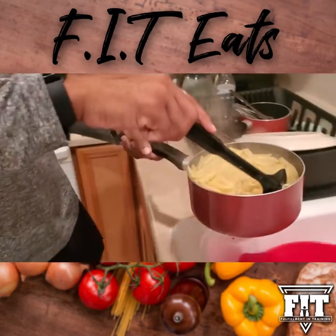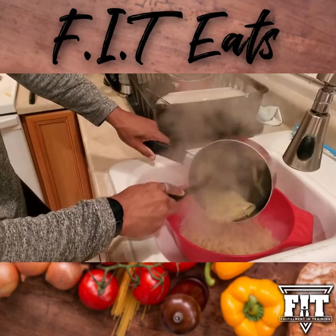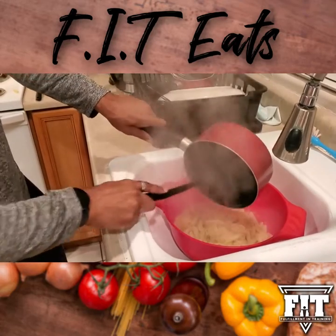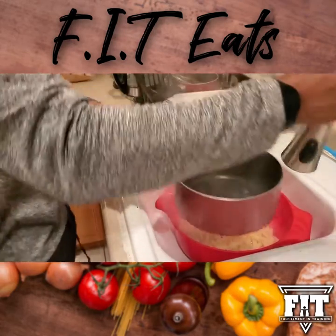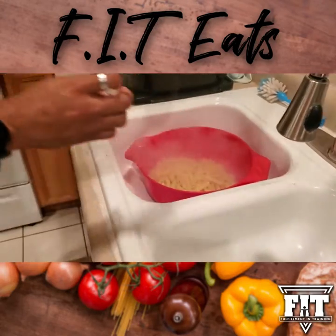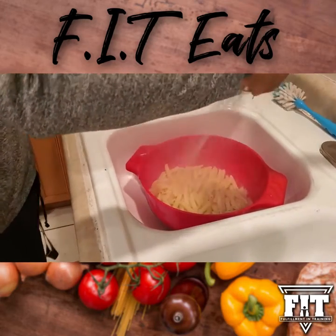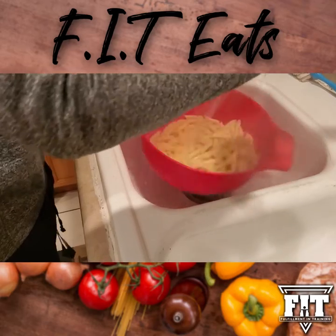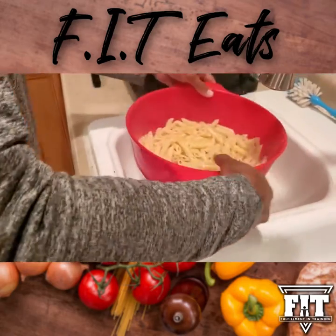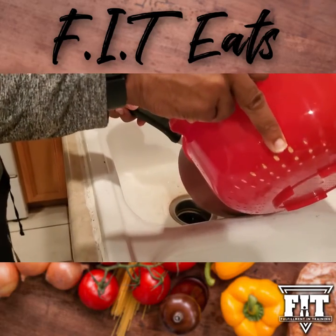The pasta is done — take it over to the strainer and drop it all in there. Try to get all the pasta out of the pot so you don't waste any food. Save the pot, rinse it off a little bit, and rinse off your pasta to remove any extra added film.